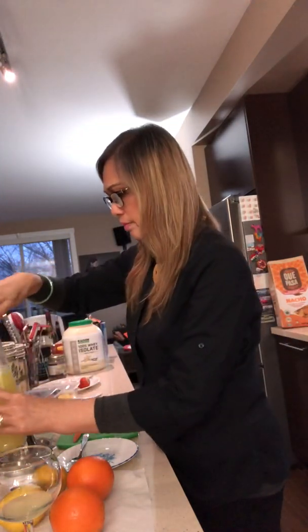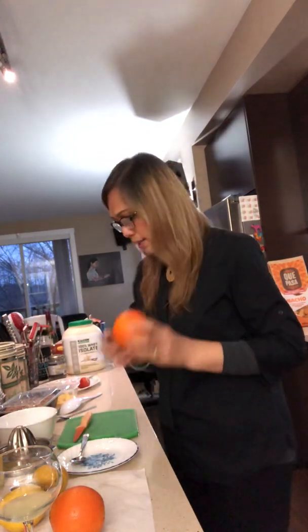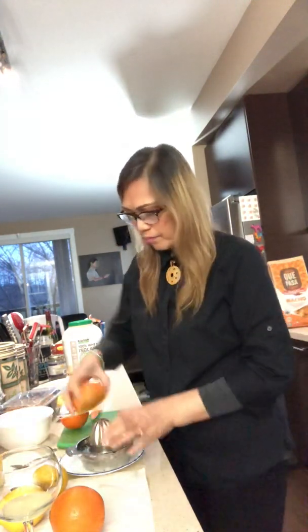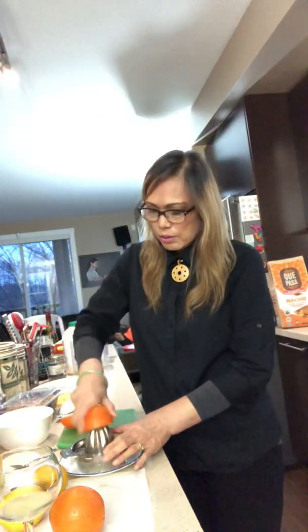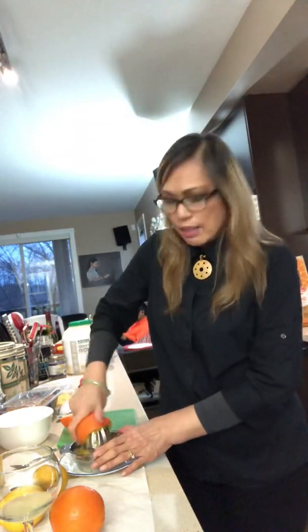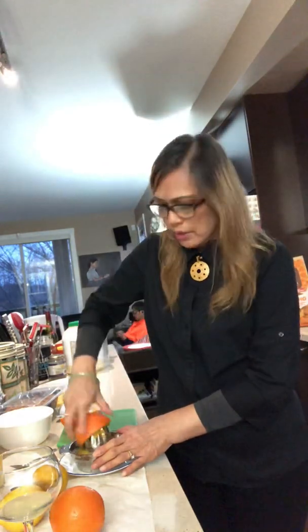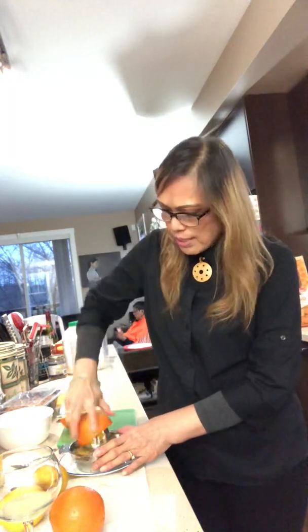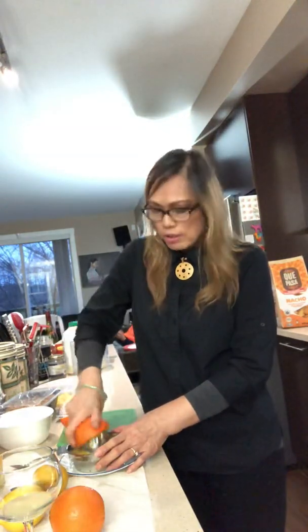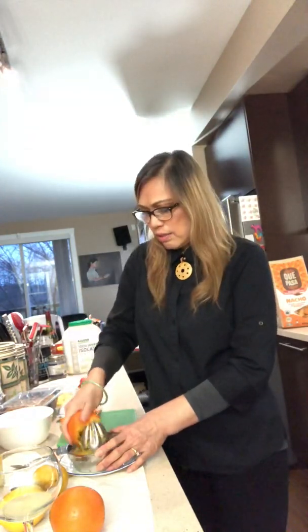I've also cut and squeezed some oranges. We used to buy store-bought juices, but after finding out they're not as healthy as you think, we stopped. Squeezing the juice yourself takes more work, but it's a healthier option — store-bought juices have added sugar, so they're really not that healthy.